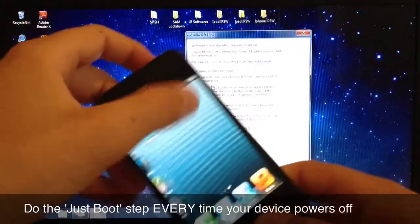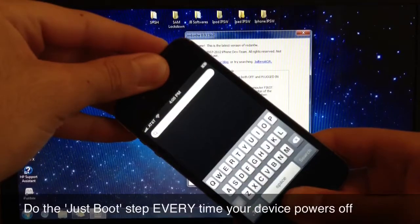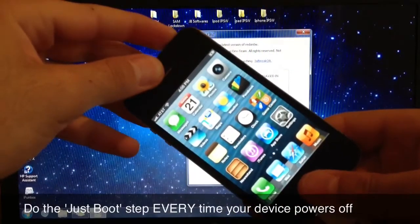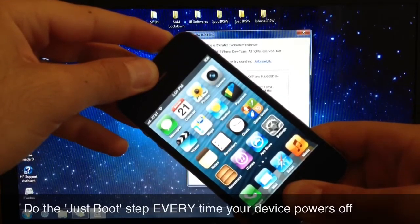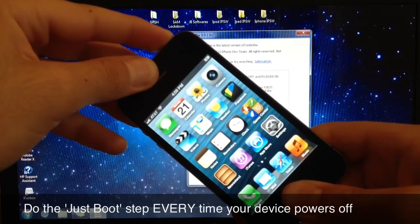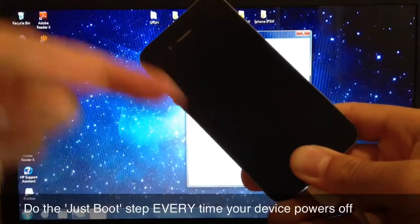Again, you want to put your device into DFU mode. Hold the home and power button for 10 seconds, and once the power is off, let go of the power button and keep holding the home button.